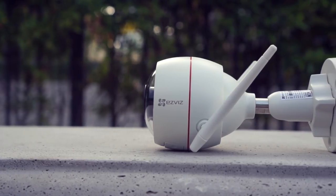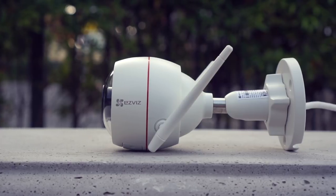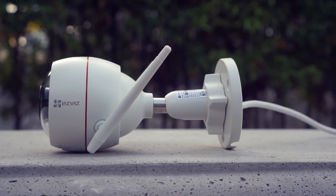Hello guys, Chris here from Security Bros, back with another video. Today we are reviewing the EasyVis CTQ3W, also known as EasyGuard, outdoor Wi-Fi bullet camera.